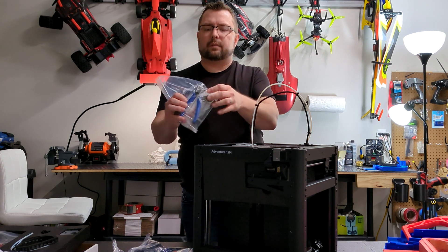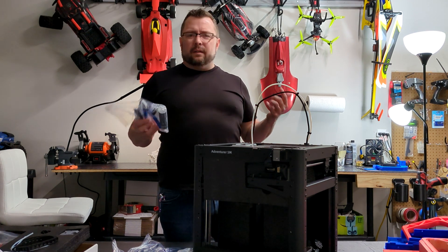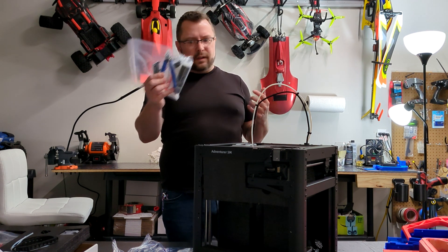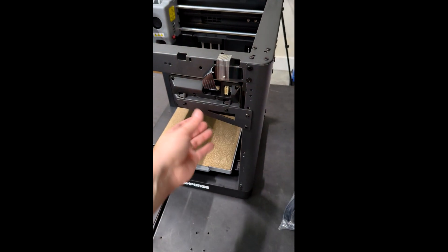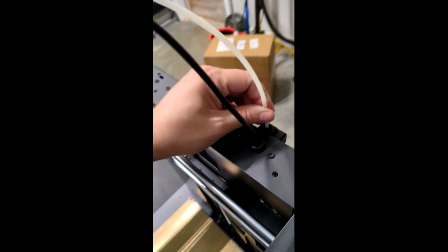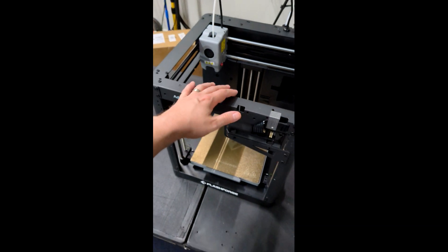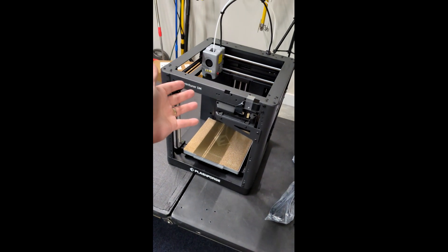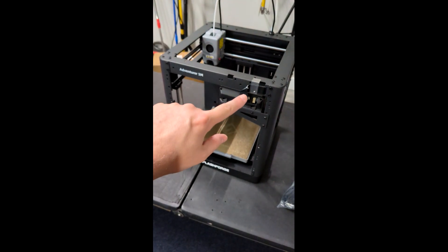They actually do give you some trimming pliers as well, which is not common for 3D printing companies, and honestly I don't know why because they know you're going to need them. Pretty much they just tell you to unbolt the screen, flip it around, shove your Bowden tube down into the sensor, then plug it in and start printing. I do love core XYZ.